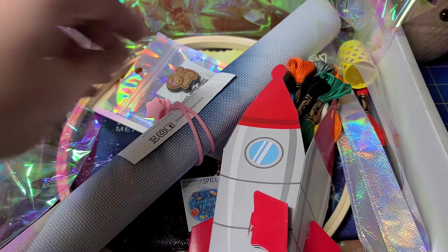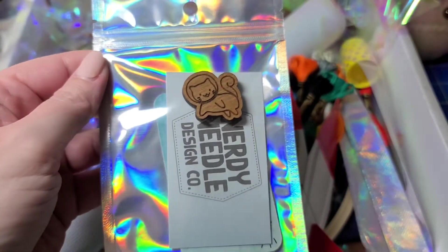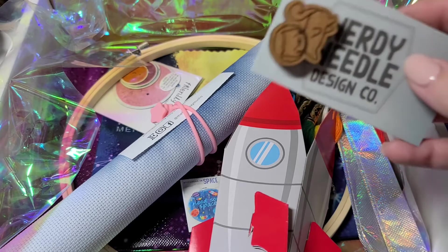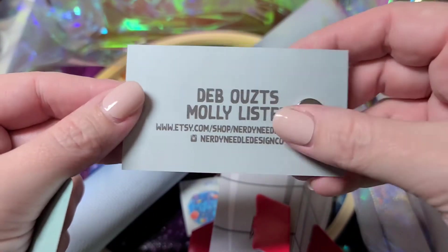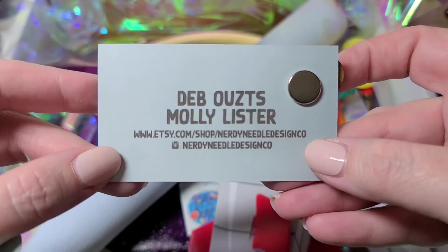Next I'm eyeballing this needle minder — it is absolutely adorable, a little space kitty! Reading the card, apparently you get a different needle minder depending on your box. This one is made by The Nerdy Needle. You can check them out on Etsy. Very, very cool.